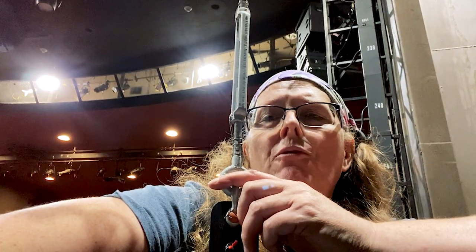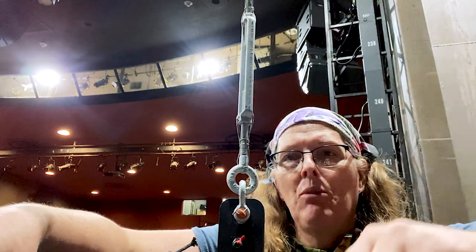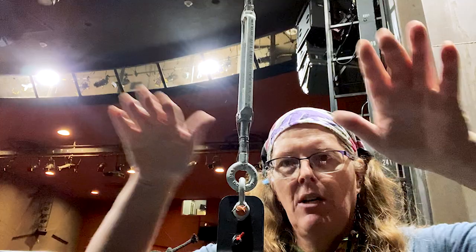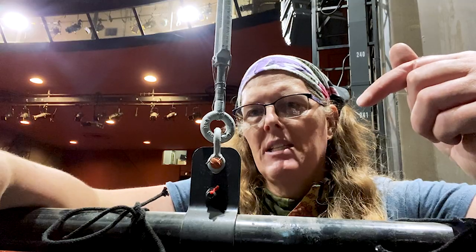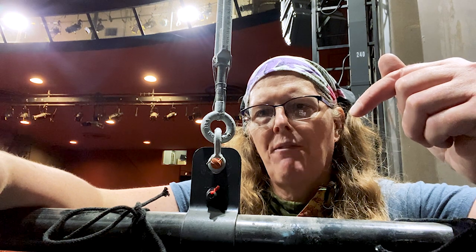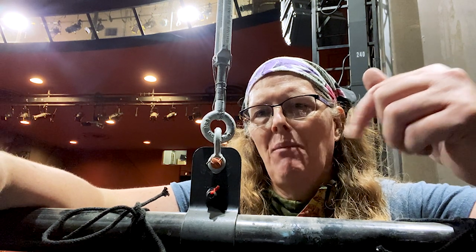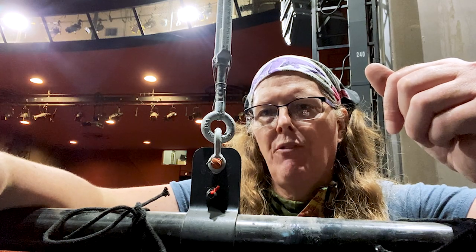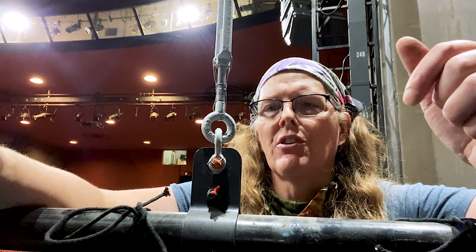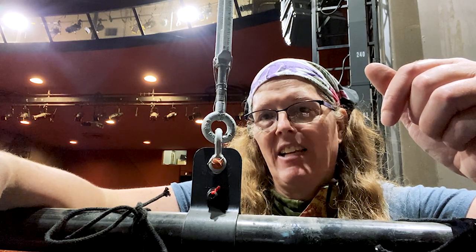That could potentially impede your full length of travel. The turnbuckle is moused at both ends so it can't move. If I needed to adjust the turnbuckle to re-level it, I could do that. This line set was re-rigged by a local rigging company during a 2018 renovation where all the main curtains got replaced with IFR curtains, all the curtain tracks got replaced, and all the battens got replaced and upgraded.